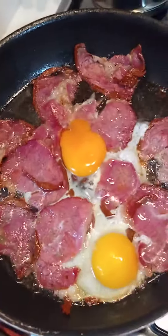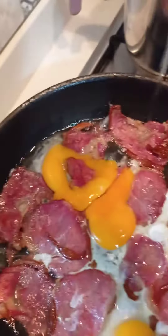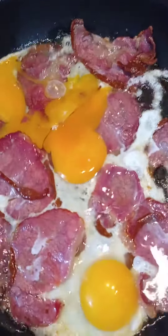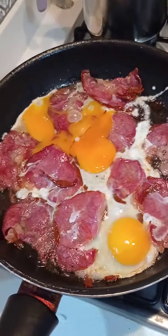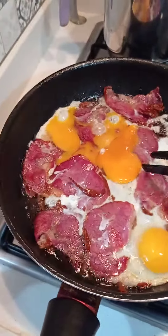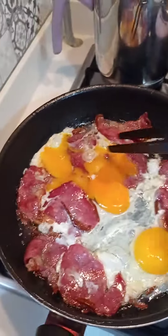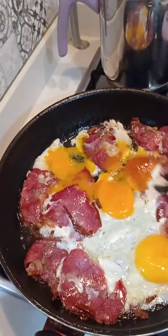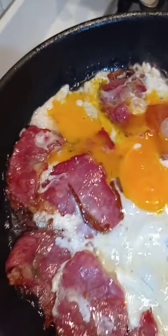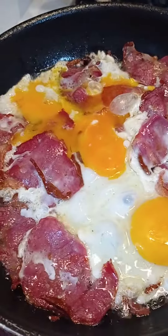Add the chicken soup. Add the egg into the mixture. So, I'm going to take the bread and cook for a few minutes.